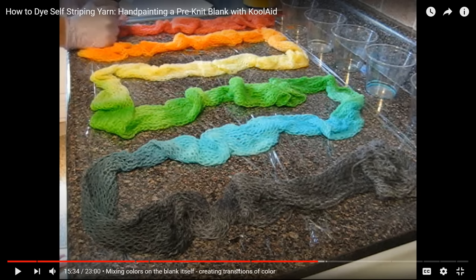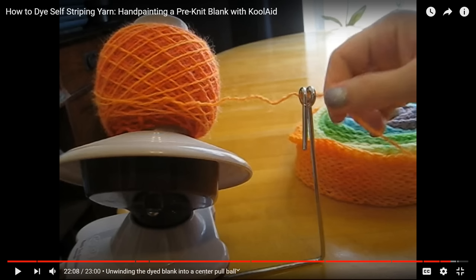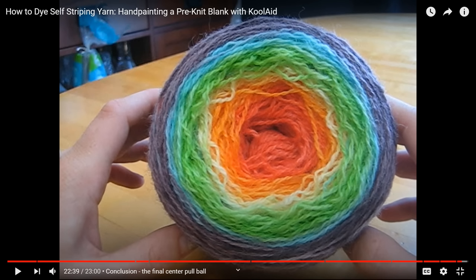I used a handmade blank, painted on the rainbow colors, and we created this. It's really more of a gradient colorway. If I say self-striping, I typically think about colors that change and repeat in some kind of way, whereas a gradient or asymmetric colorway might only have one repeat of each color. It's a small distinction, but one that I make. So today we're going to make a self-striping colorway using rainbow Kool-Aid.